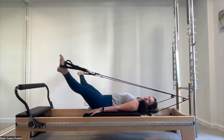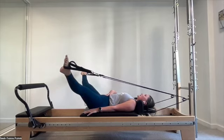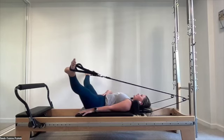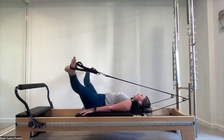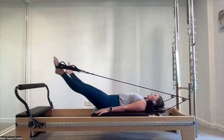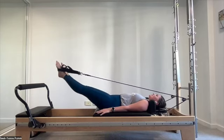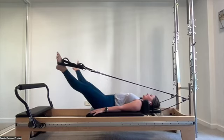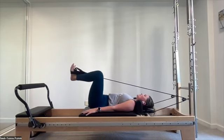Stay low, inhale to open, exhale to squeeze. Find a connection to the core for that squeeze. We still want control on the enrollment. Last one, squeeze it together, hold that squeeze, bend the legs back into your frog position.